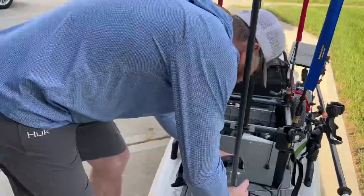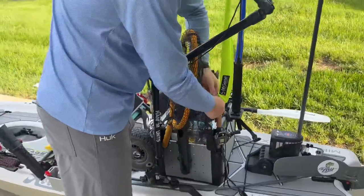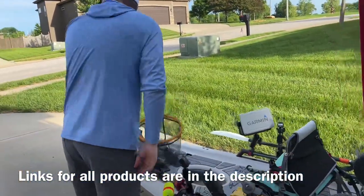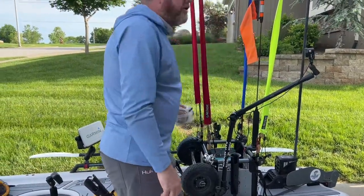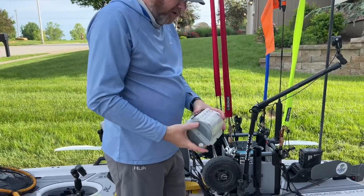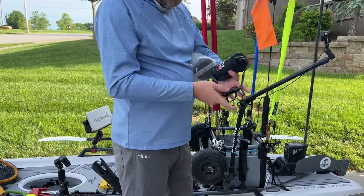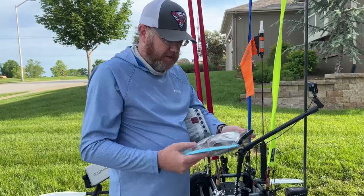A couple other things I carry on tournament day: I don't like to use a net a lot, but sometimes it's essential, so I just take a really small net — easy to handle, throw it up front, good to go. I always carry spare line in this little Plano box — super cheap, works great for years. I also always carry a lure knocker for when you get a snag. I've got a utility rope attached to it and it works fine.